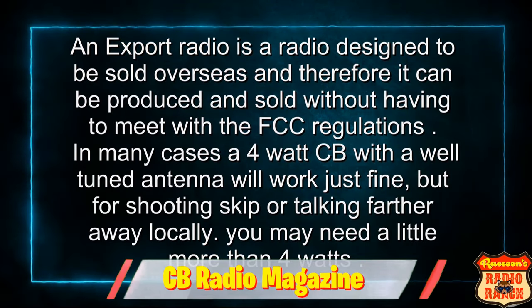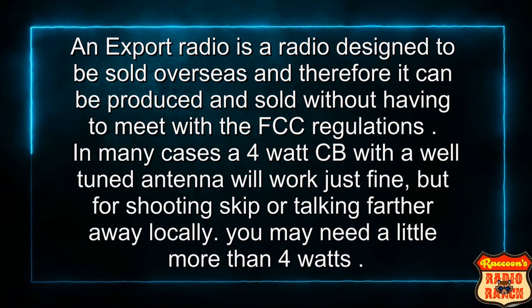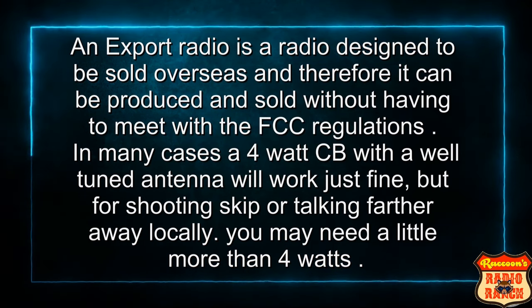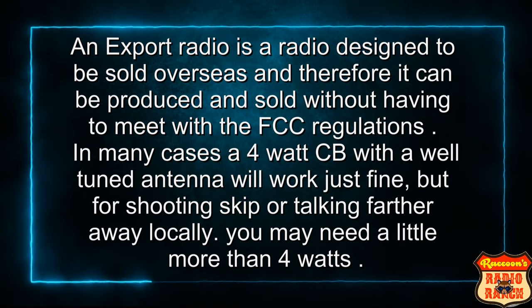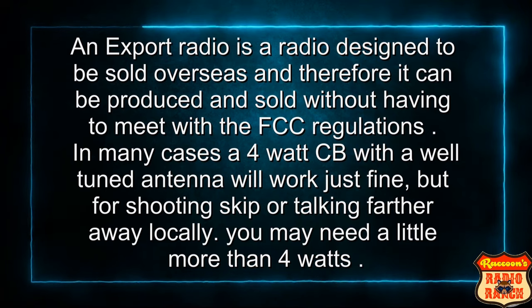According to CB Radio Magazine, an export radio is a radio designed to be used overseas, and therefore it can be produced and sold without having to meet FCC regulations. In many cases, a 4-watt CB with a well-tuned antenna will work just fine, but for skip or talking farther away locally, you may need a little more than 4 watts.